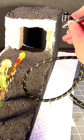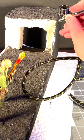Hey guys, Max's Dioramas here. I'm just going to give you a few tips on airbrushing some of your projects.